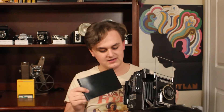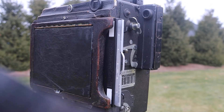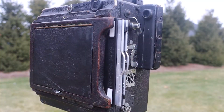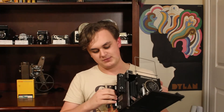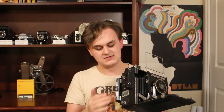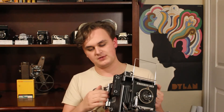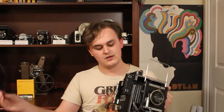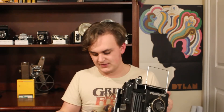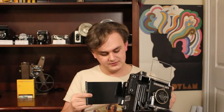Once you're done, you're going to want to rotate the dark slide and put it back in with the black side facing out. The black side facing out means that frame has just been exposed. To take the other picture, remove the film holder, flip it around, insert it back into the back, reset your focal plane shutter, remove the dark slide, look through the viewfinder, and take the other picture. Now you have used two frames of 4x5 film.